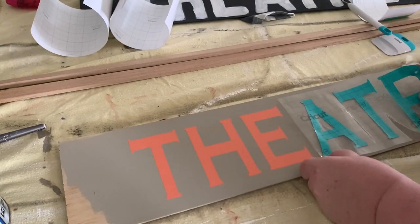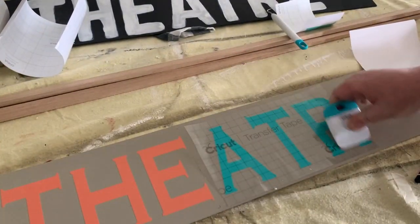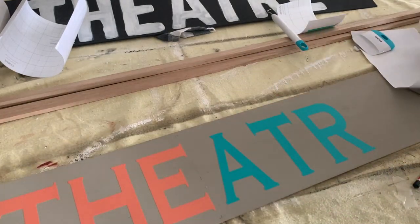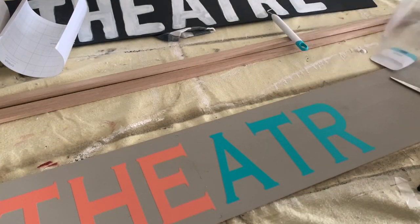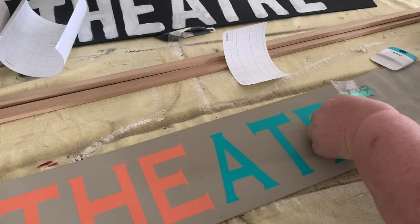Now I'm going to stick the contact tape onto my piece of wood where I want it, and use the scraper tool again to make sure those letters have adhered very well to the wood. Because we're going to be painting over these letters and using them as a stencil, we want to make sure they're stuck down well to avoid any bleed-through of the paint.